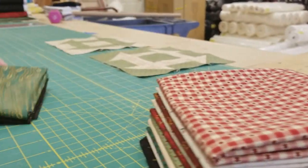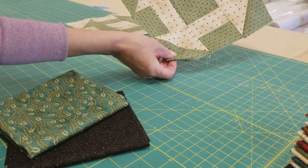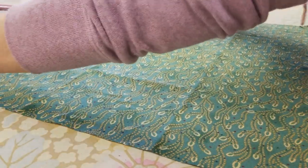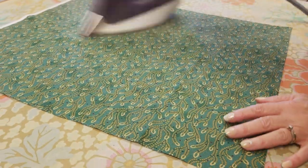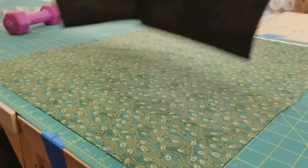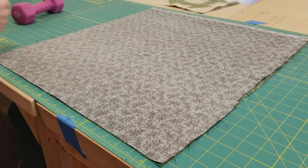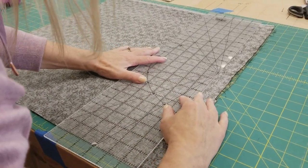I'm going to work with two fat quarters at a time because each block only has two prints in it, so I'm going to select two that have a little bit of contrast. It's always a good idea to steam press your fabrics before you cut them so that everything you cut will be nice and accurate. I'm going to put my two fat quarters right sides together, because then when I make my strip units they're already going to be facing the right way, and that'll save me a little bit of time.